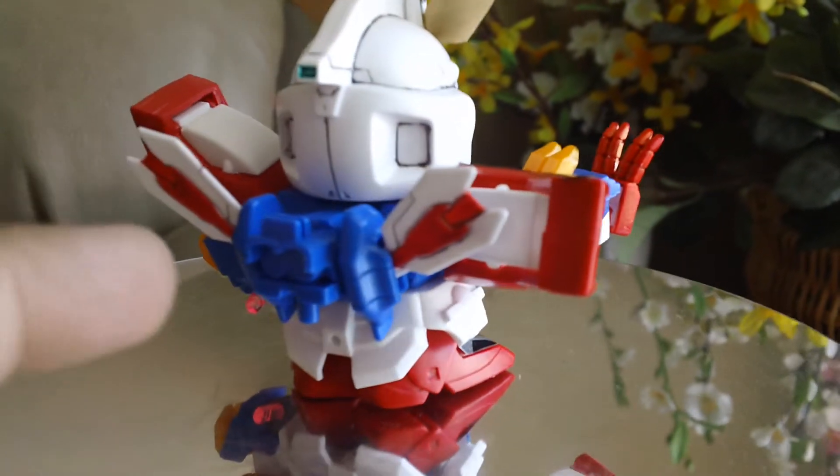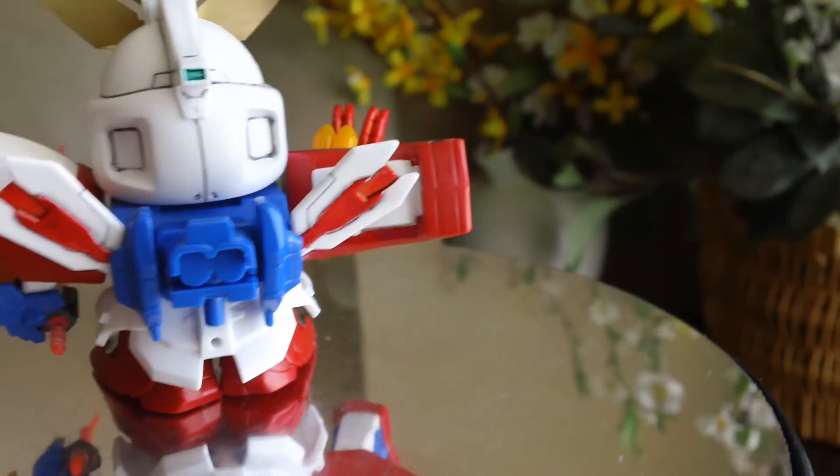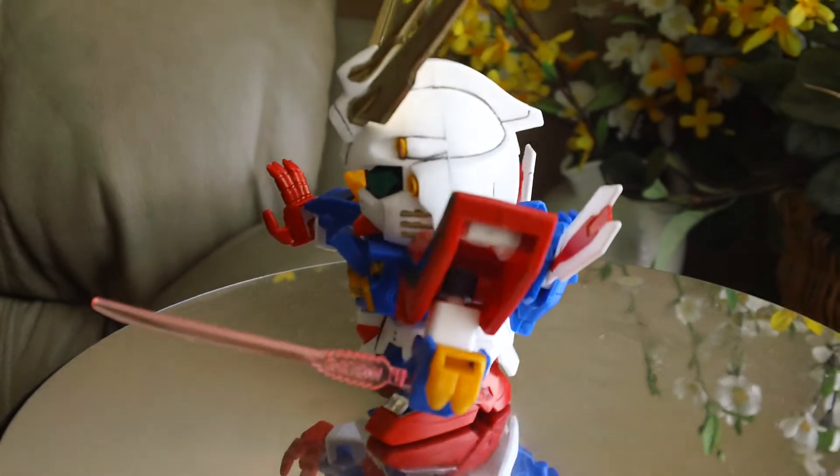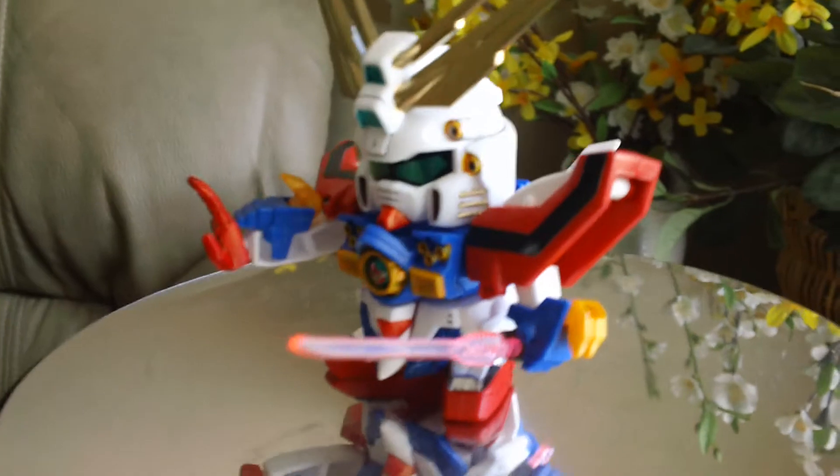And the red is also painted on there. Let me know what you guys think in the comment section below. I definitely give it a thumbs up.